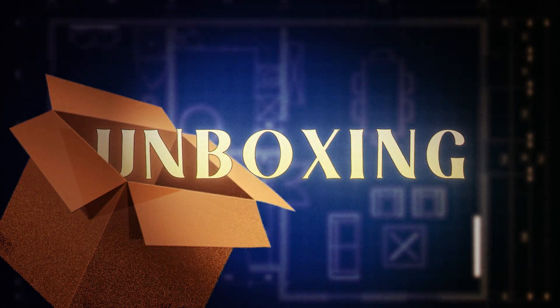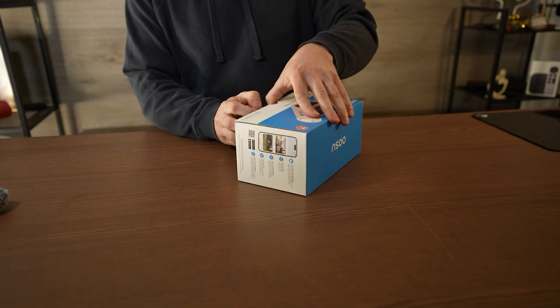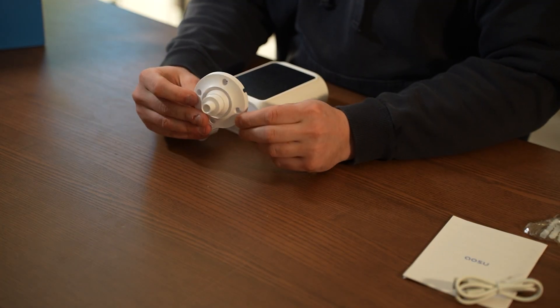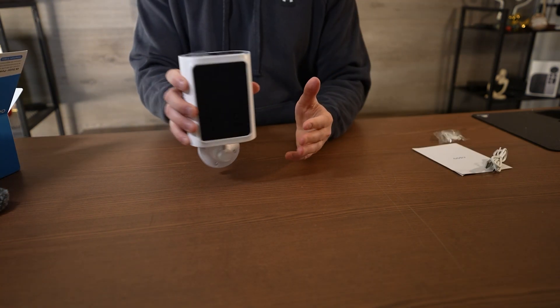Let's take a look at what comes in the box, because there's really not much you need to get started. Inside, you have a USB-C charging cable, the mount, and the screws you need — only a total of four. One little downside I noticed is I don't see a placement sticker. I could be missing it, but typically they come with one to make setup a little easier. You get an instruction manual and then the complete full unit.